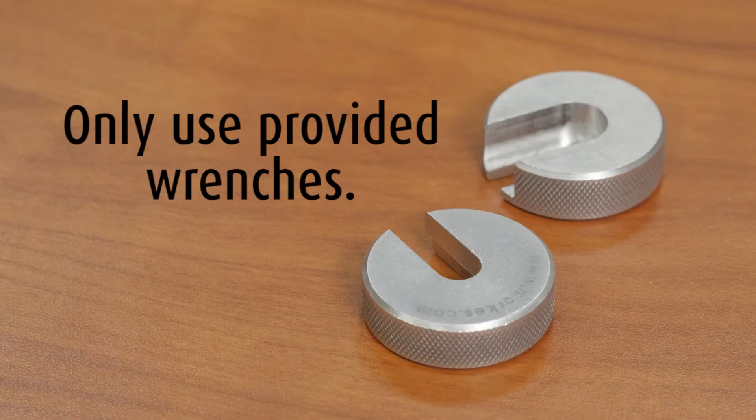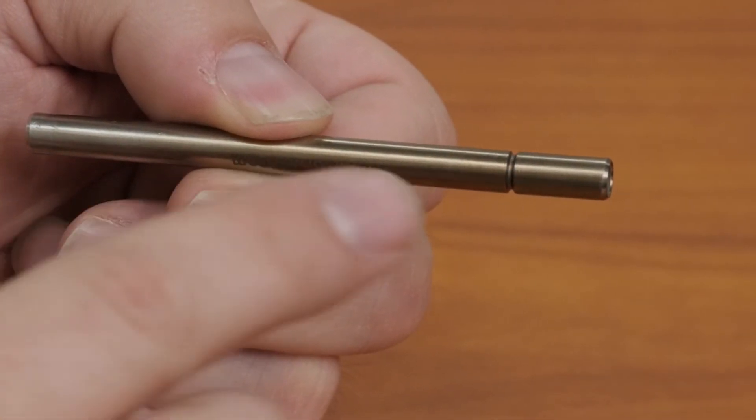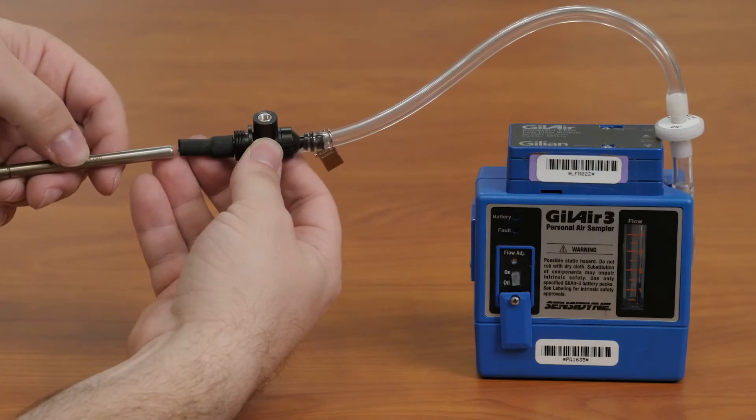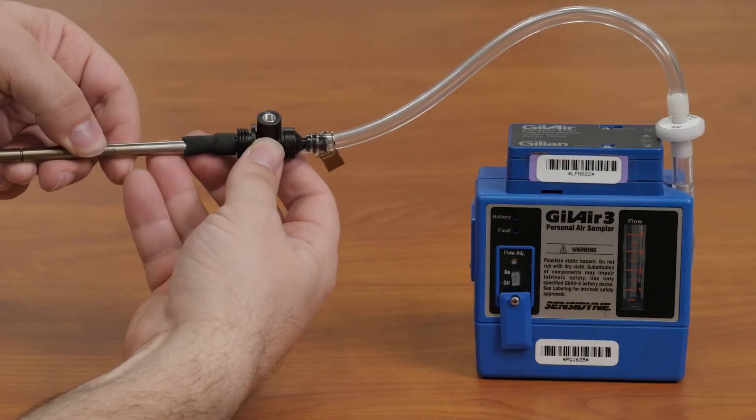Do not utilize your own wrenches, as this may invalidate your sample. On each tube, you will see a notch indicating the inlet of the sampling media. Place the media into the sampling tubing with the notch pointing away from the pump.